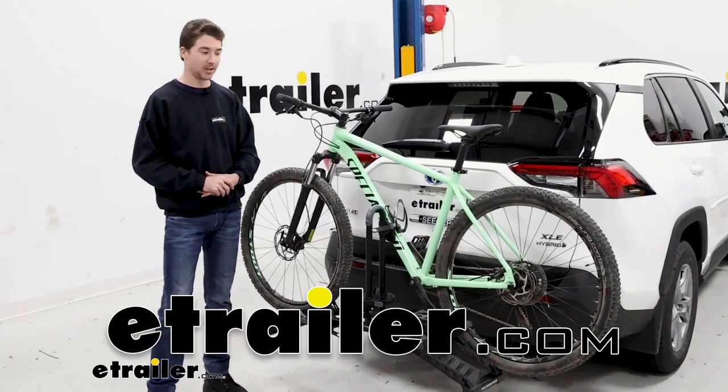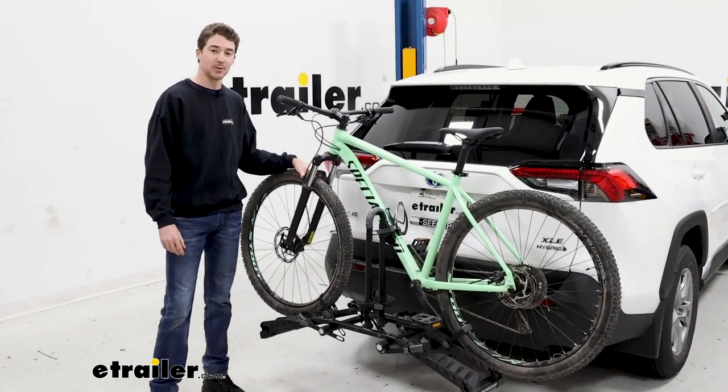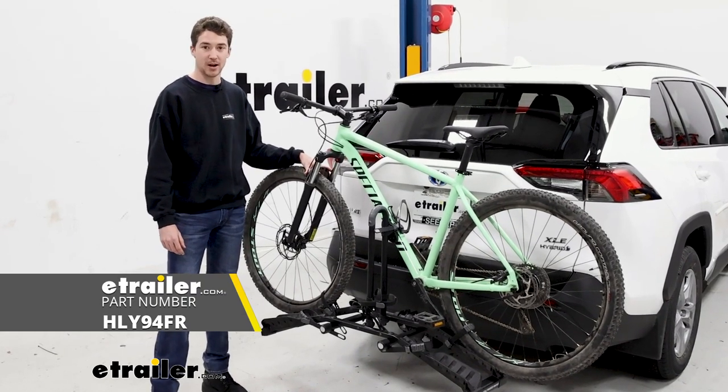How's it going everyone? It's Ethan at E-Trailer here. Today taking a look at the Hollywood Racks Destination on our 2022 Toyota RAV4.